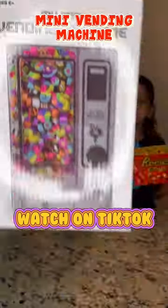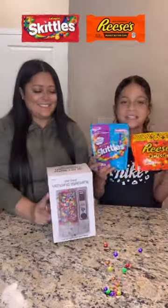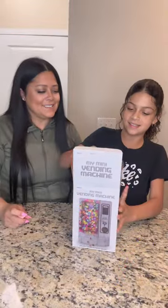My mini vending machine. Let's put it to the test. We're going to be putting some Skittles and Reese's inside of it. That's unboxing. Yes, let's put it in.